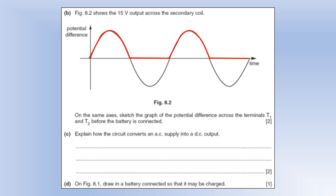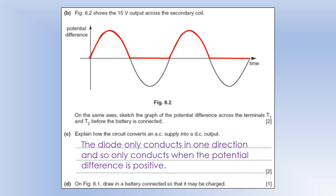The key is that the diode only conducts in one direction, so it only conducts when the potential difference is positive. We could have done this the other way around — only the negative section and said it only conducts when the potential difference is negative — that's fine too, but that's the key idea.